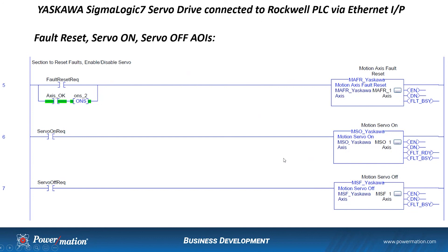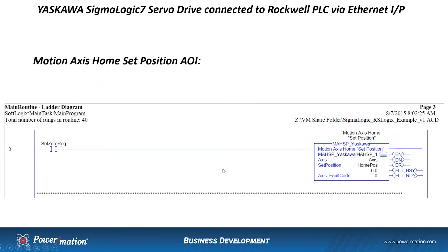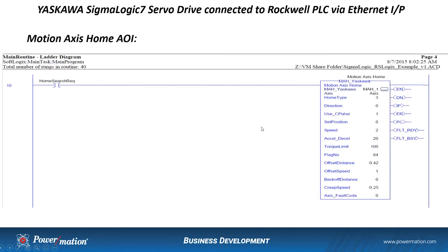Next, bring in the Motion Servo On instruction, triggered by a Servo On request bit. When you want to turn the servo off, use the Motion Servo Off instruction tied to a Servo Off request bit. You can also set up a homing sequence using the Motion Axis Home Set Position AOI — with a Set Zero Request bit, wherever the axis is positioned when that bit is triggered, it sets the home position to zero. Alternatively, if you want a full homing routine — approaching a switch, moving off at different speeds, and finding the encoder's zero position — you can use the Motion Axis Home Block, setting up the various homing parameters and triggering it with a home search request bit.